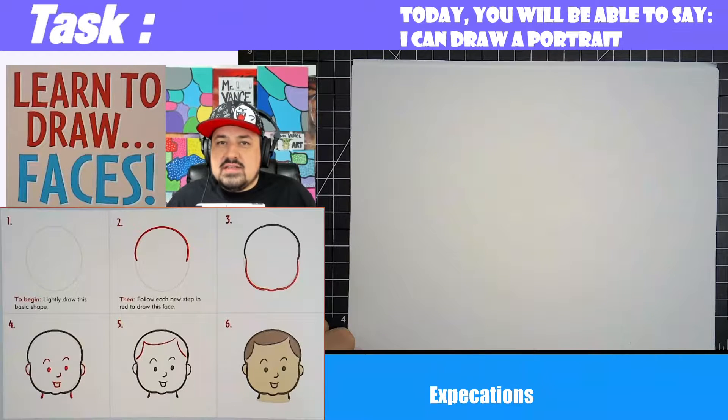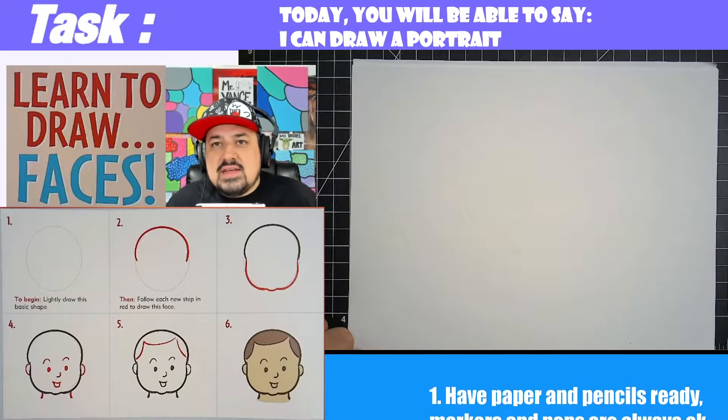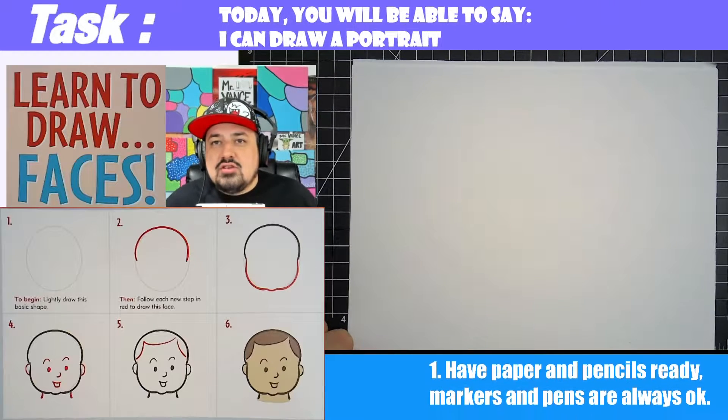Hey everybody, it's Mr. Vance here and today I'm going to show you how to draw a portrait. So by the end of the class you should be able to say, I can draw a portrait.